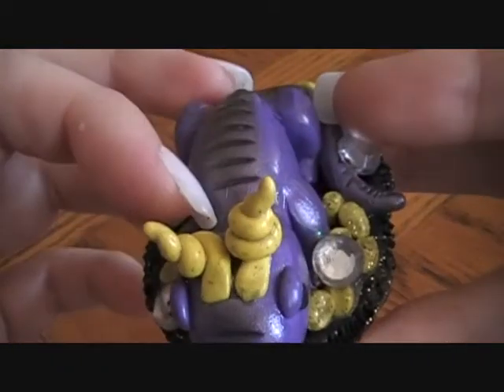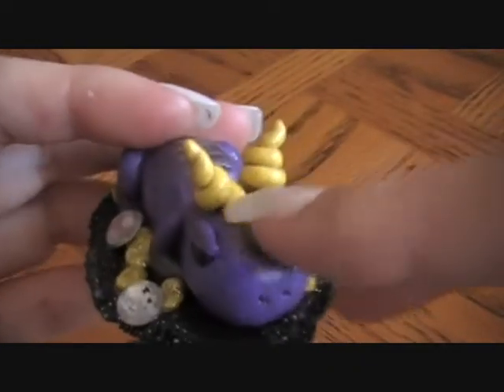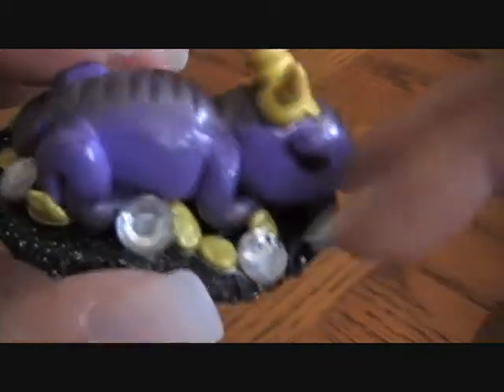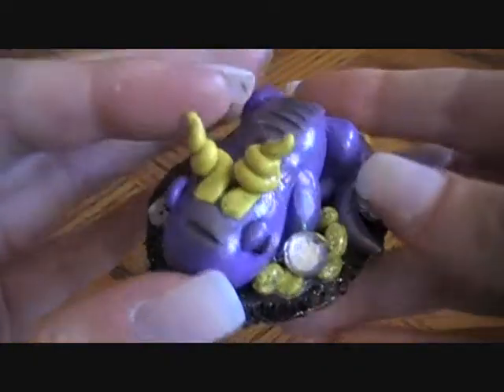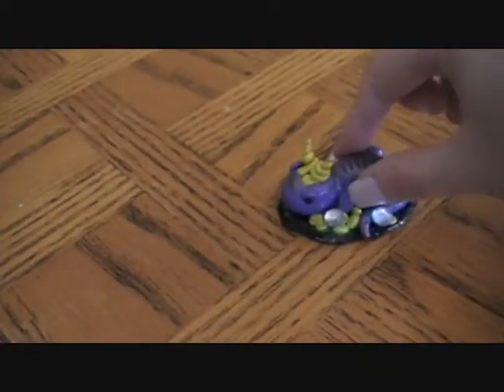Look at his big bulbous head. He has lots of specks because sadly my glaze was not clean and the brush wasn't clean, so it gave him a whole bunch of little specks and smudges. But I think he turned out really, really cute — my first ever statue. He fits in the palm of your hand.